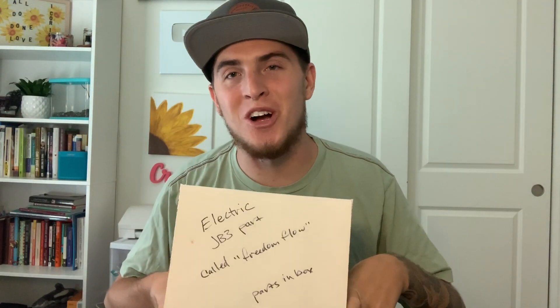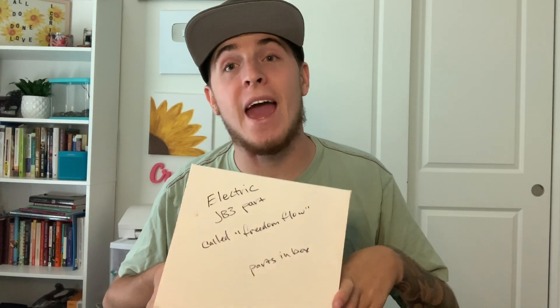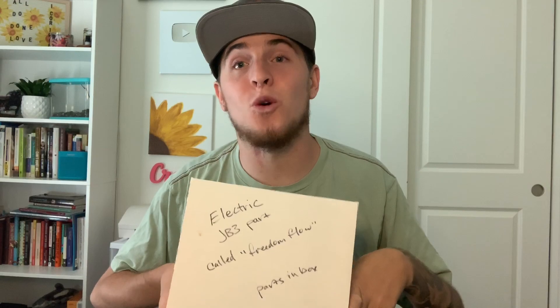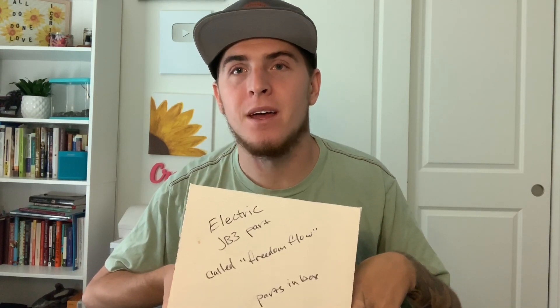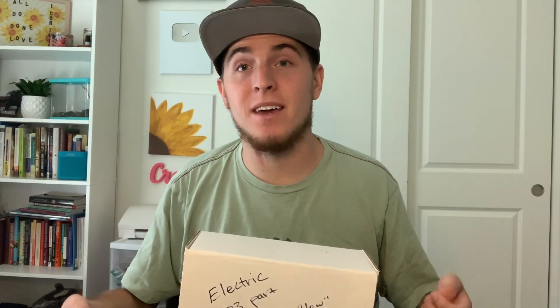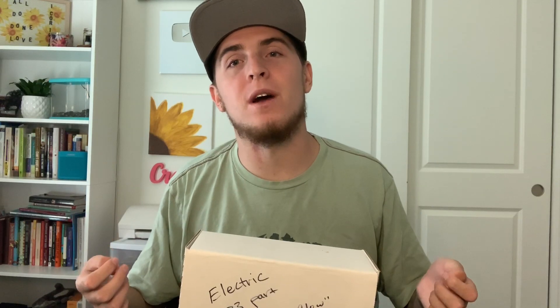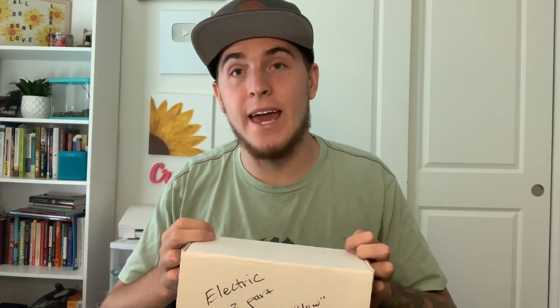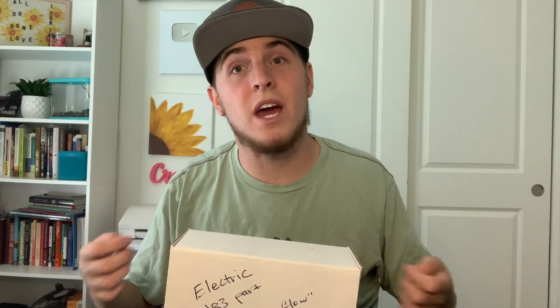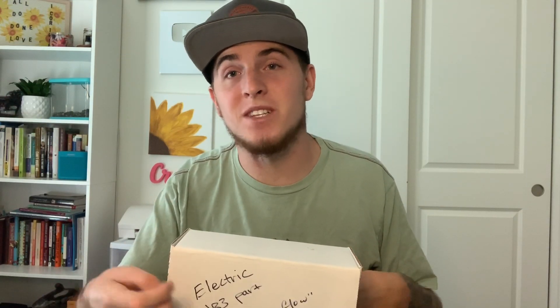I know this box doesn't have a picture on it so you can't really see what it is, but I'm going to pull everything out to show you. Basically, this is a new product on the market and it's a wireless leg bag emptying system. I found this on the internet and had to order it and give it a try because I thought it was super cool. It's called the Freedom Flow and I want to open it for you and show you the three parts it comes with — it's only three pieces, technically two that you use, and the charger is the third piece.